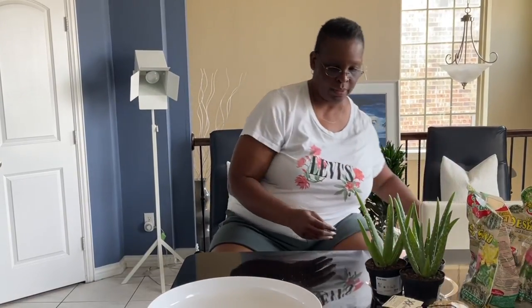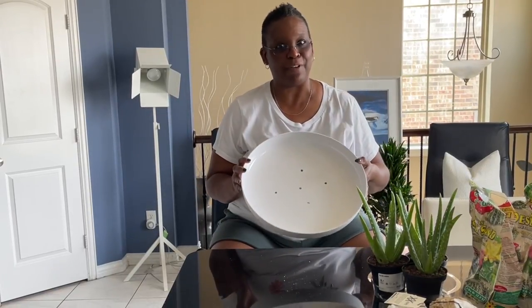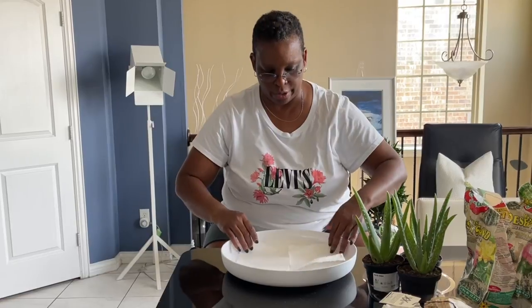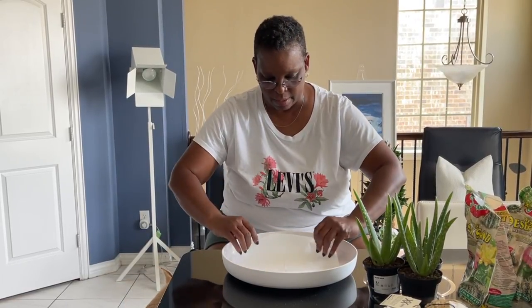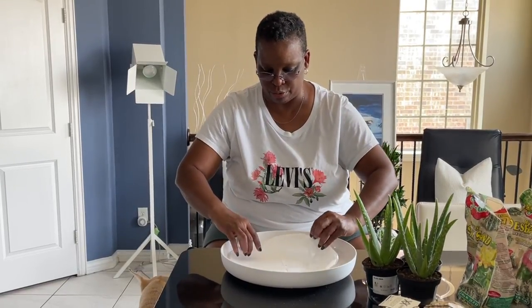Let's get this beauty potted up. Here's my vessel. To make less of a mess, I'm going to cover the holes with some thin paper towel. Water will go right through that, so no worries. I'm going to put this thin paper towel over just so I don't have soil falling through the bottom.